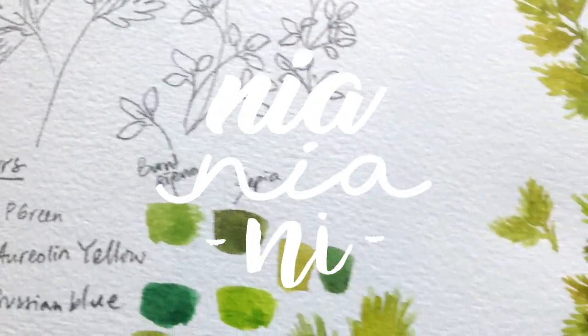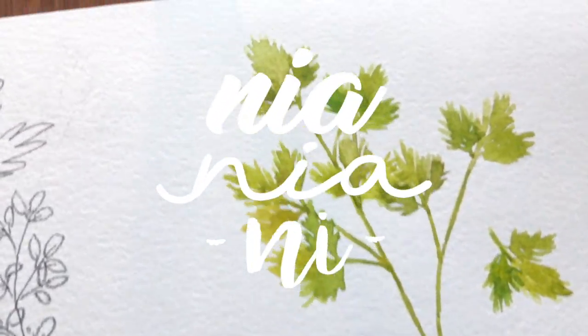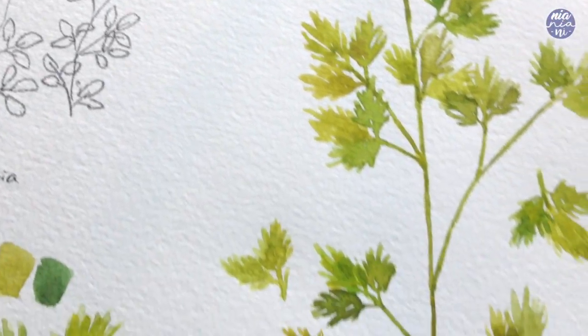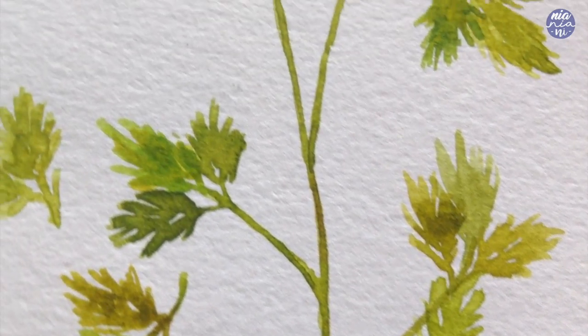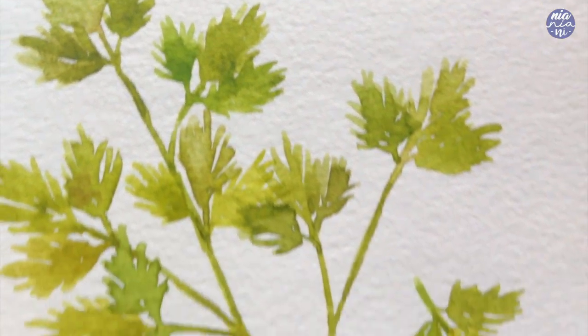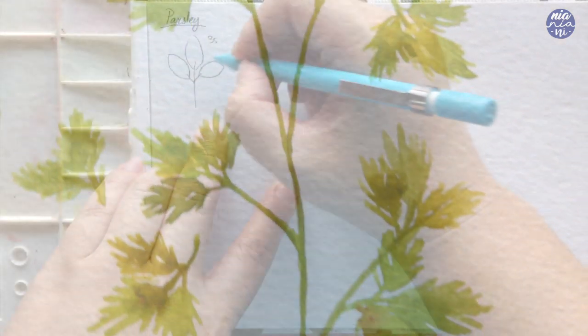Hi guys, this is Nyo, welcome back to my channel. Today I will be adding onto the herb series again since I haven't updated it for a while, and today we will be painting parsley leaves. These are so fun and easy to paint — it's probably my favorite one so far, so let's begin by drawing it out first like usual.